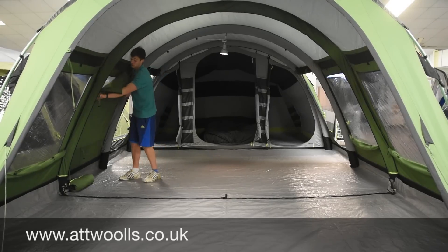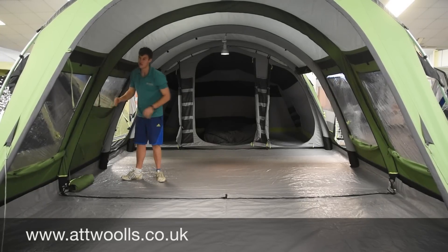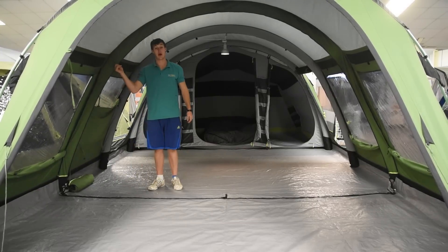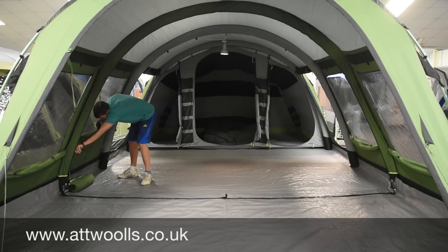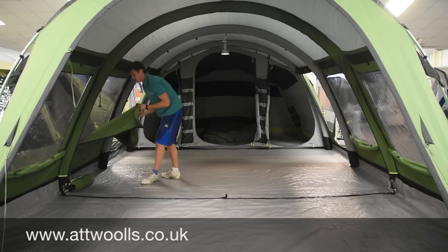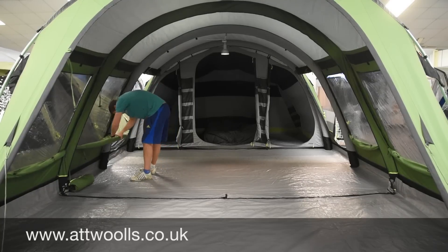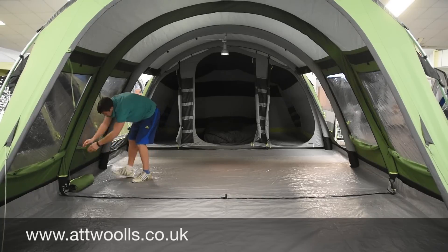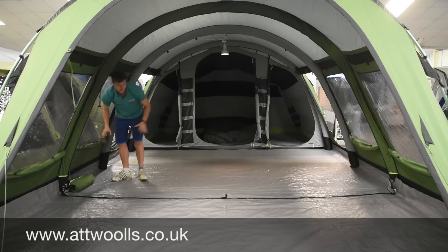One thing this model has in comparison to other Outwell tents is places to hang your towels — it's got two either side of the canopy area. The joy of that is if the towels are dripping dry, you can remove the front ground sheet in the canopy area, which I'd recommend anyway. That way when you leave the door open and it starts raining, it goes straight into the ground rather than collecting on the ground sheet — and when towels are drying, it just drips into the grass. Not a problem.